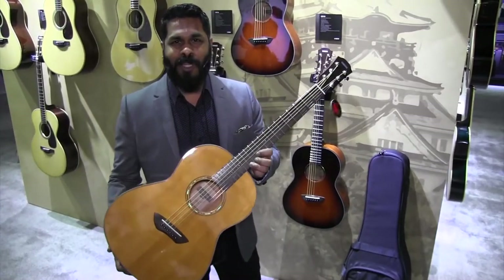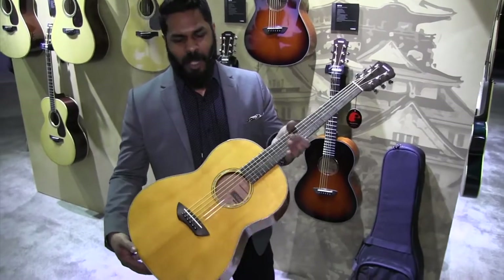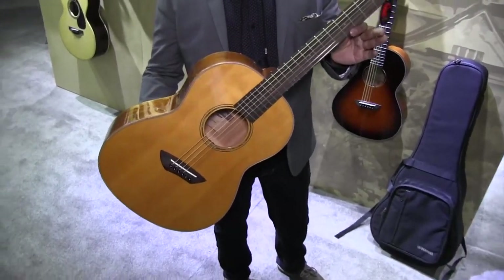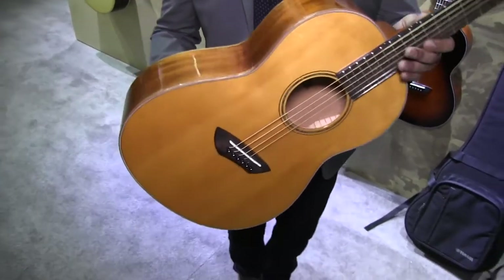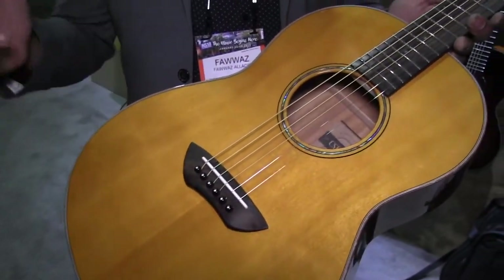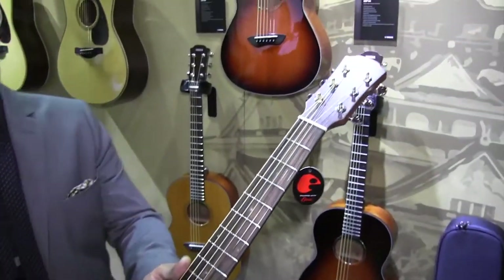Our new CSF Series of Parlor guitars, new for NAMM 2018. You've got a solid Sitka spruce top and solid mahogany back and sides in a really nice, attractive 14-fret parlor. This is a new entry for us into the market space. These are available in two finishes — our vintage tint and our tobacco burst right over there.